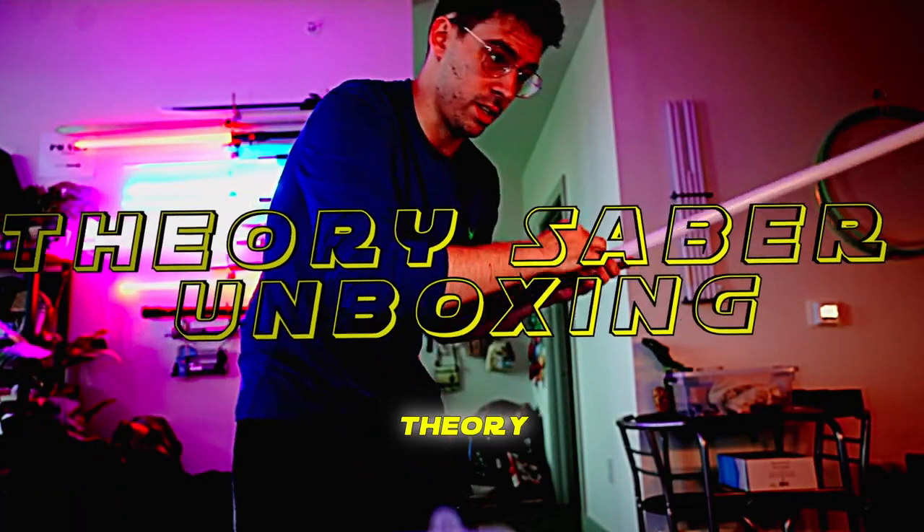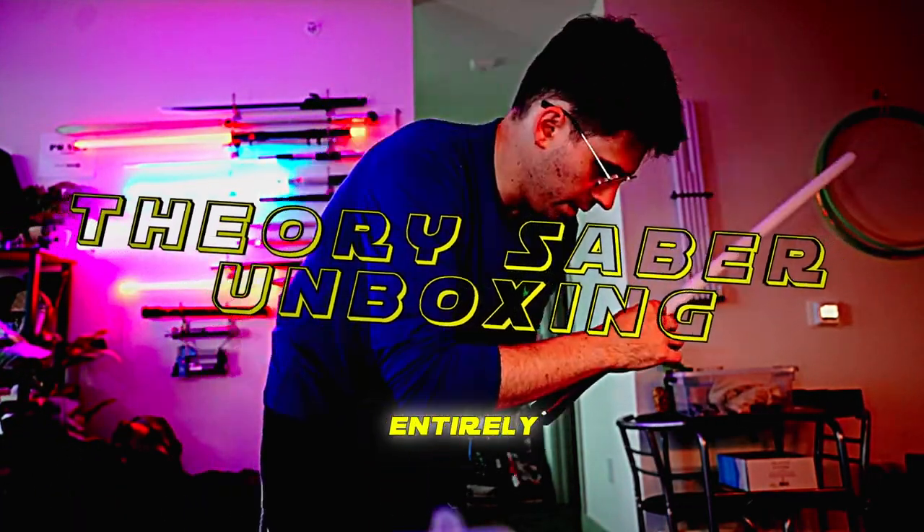Theory Saber — as in Star Wars Theory Saber, not Saber Theory, which is an entirely other brand.